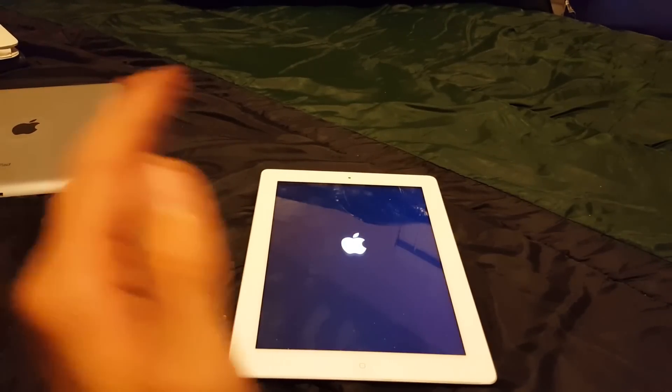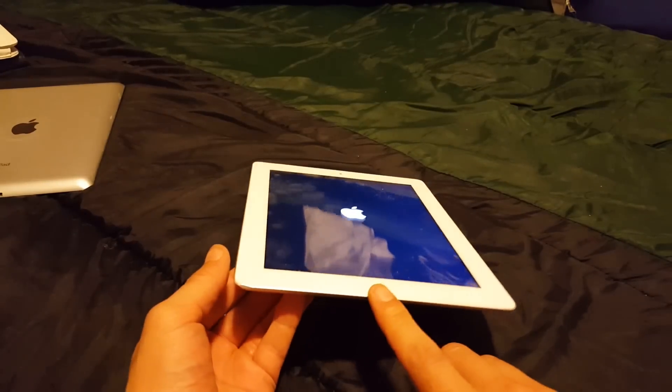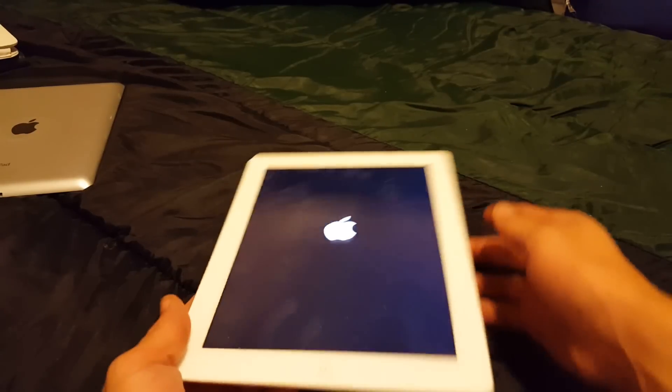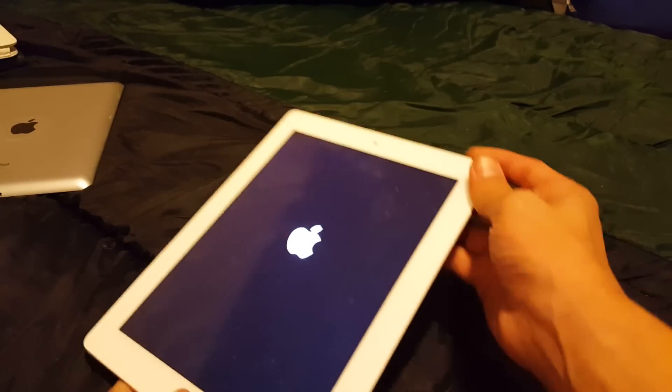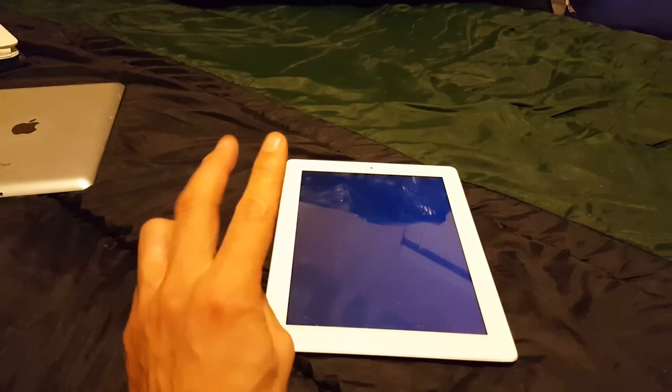Now if this doesn't work, option two is basically the same thing. Except this time you're going to plug in your power adapter to a wall adapter or to a computer, and then do the same thing — hold both the power button and the home button simultaneously. That would be option number two.